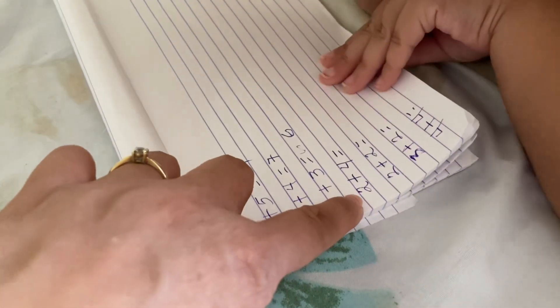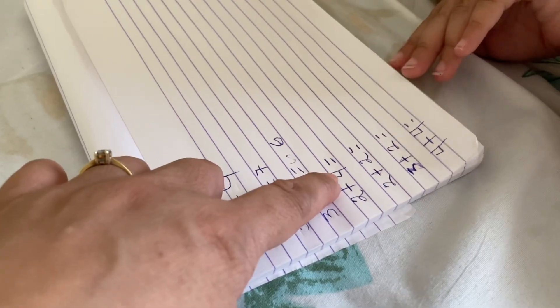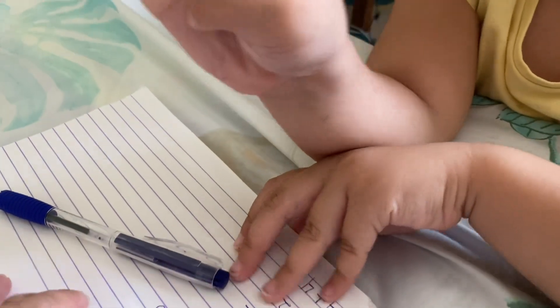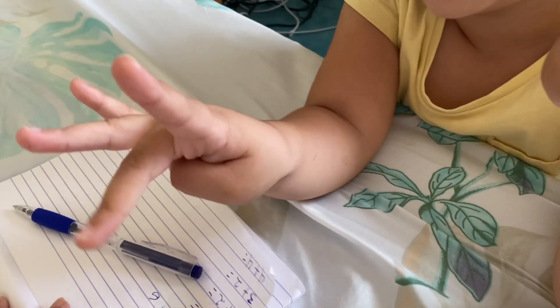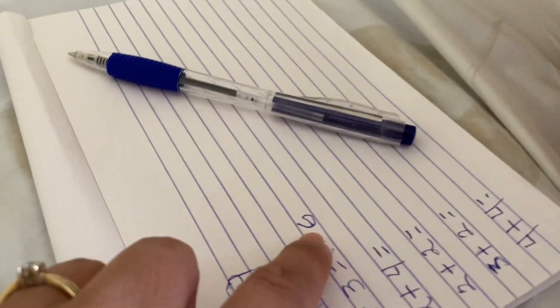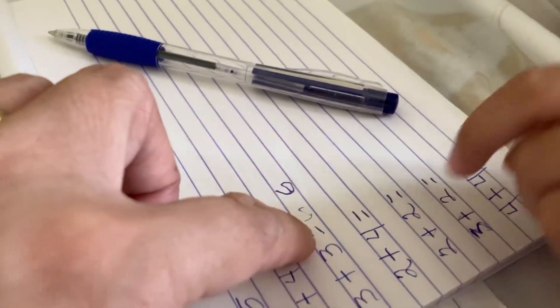So this one, what's this? Two. Plus four. Four. So show me your fingers. Show me fingers. And two? Count everything. One, two, three, four, five, six. Six. So write it down here. Six. It's the same as this one. You're right. But this one's wrong. No, it's right. Both right? Yeah, both right.